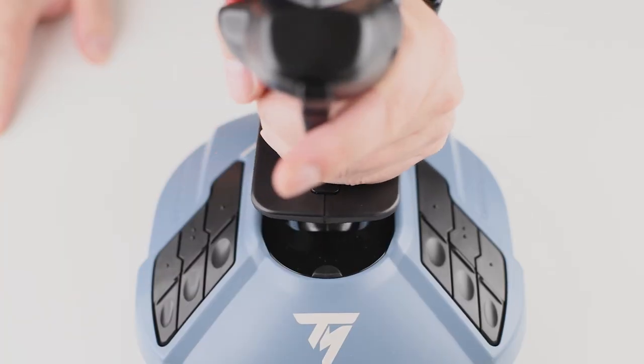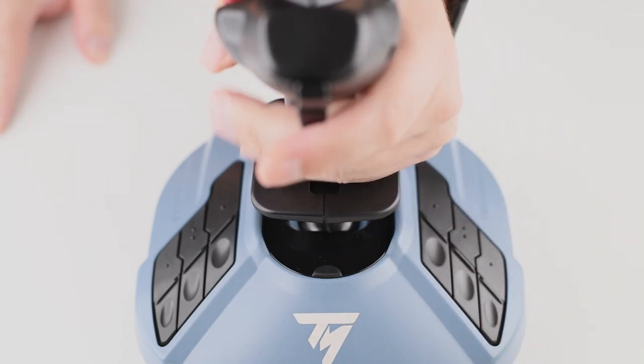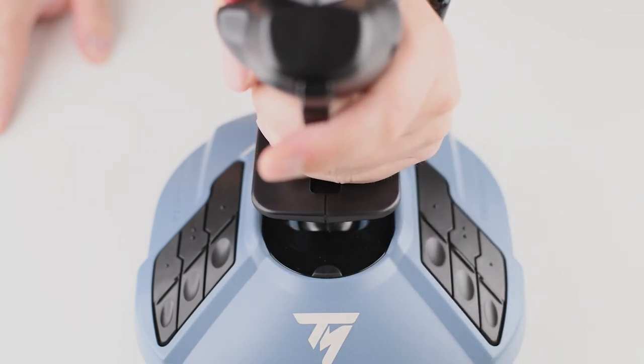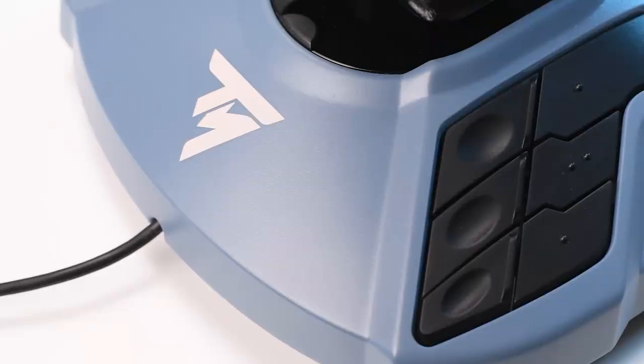Another thing I find extremely useful is the fact that I can turn off the twist function on the rudder control with a simple click. For me, this opens up the stick to be used for much more than just flight simulator. You can do this by pushing the little button on the base — it's simple, quick, and well thought out. This is also a must for anyone already using proper rudder controls.